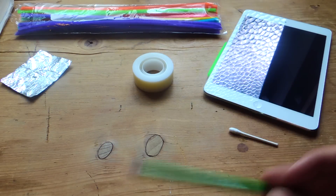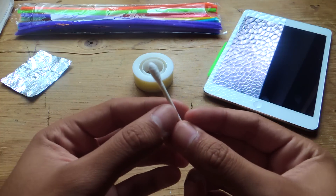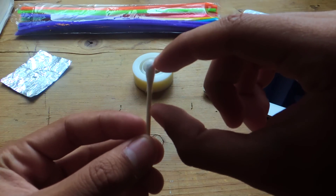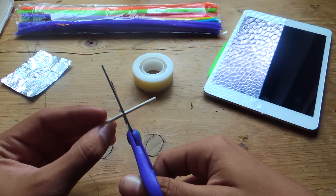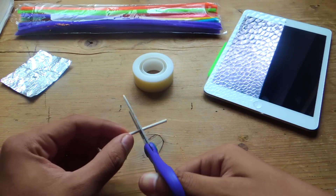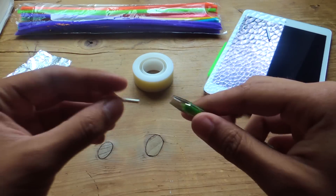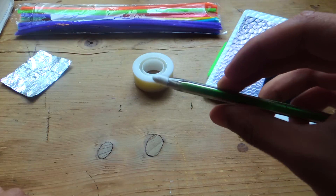Now that we're done with that, you'll need to get the cotton swab and cut about two centimeters of it from the top. So two centimeters — I'm going to cut that. Okay, there we go, that's cut. The next step is putting that in here, so just kind of — there you go.